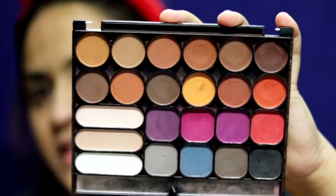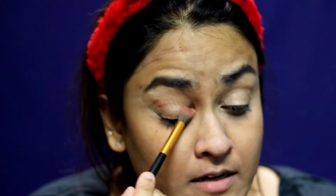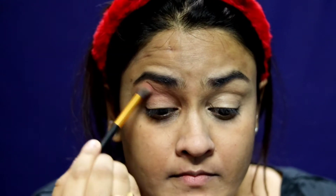Now that my eyes are concealed, I want a base lid shade. I'm going to take this very soft brown color from the Rikake 23 Eyeshadow Palette and set my entire eye with that.